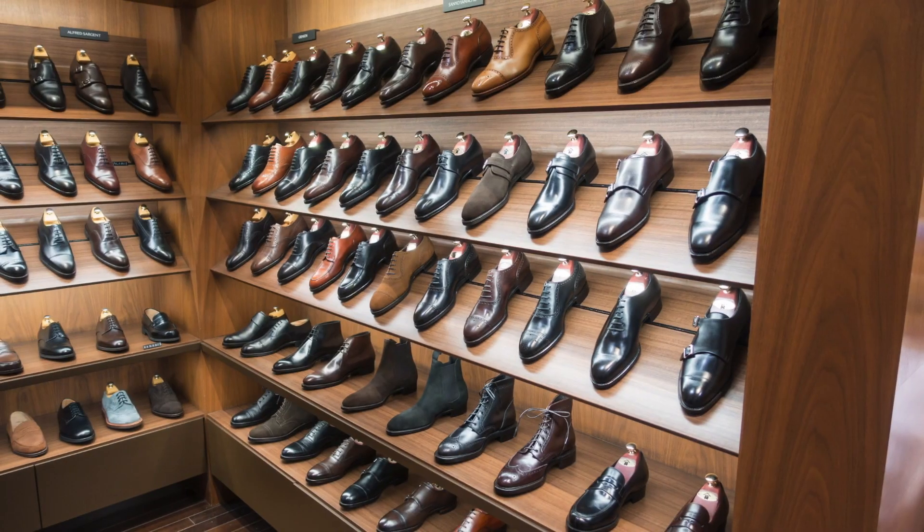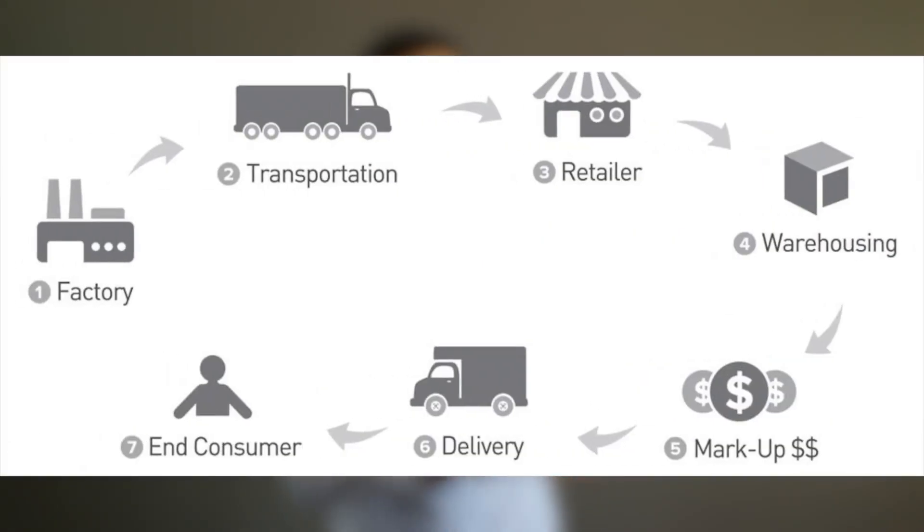So before we get into the unboxing, let me kick a little bit of knowledge on the whole backstory of this company. Believe it or not, whenever we are out shopping in stores and we see those $300, $400 dress shoes, we're actually paying for more than just the shoes. We're also paying the retailers, the inventory costs, the middleman, the unsold products, maybe the janitor that cleans the store — and who knows what else. So just because you've seen a very high-price shoe in stores does not necessarily mean a whole lot of money went into building that shoe.